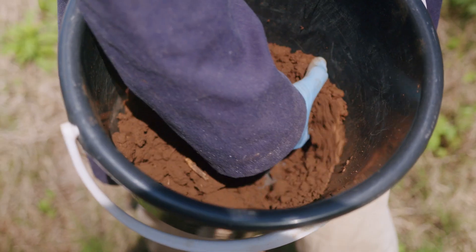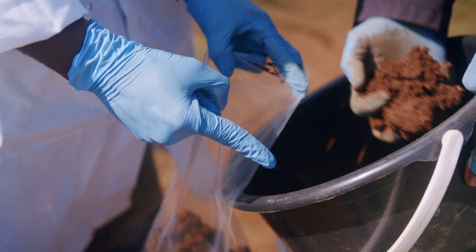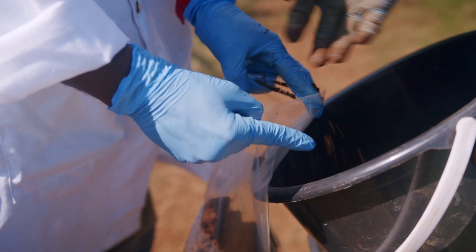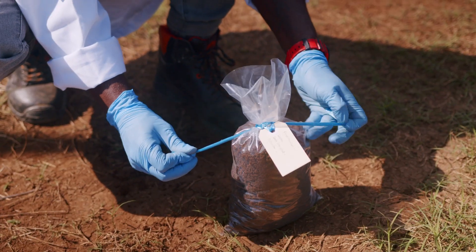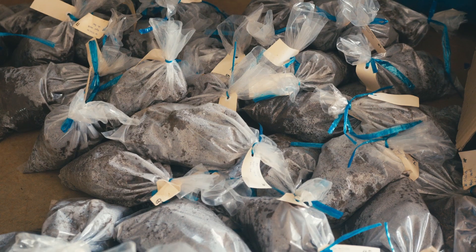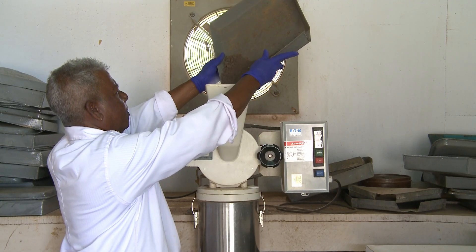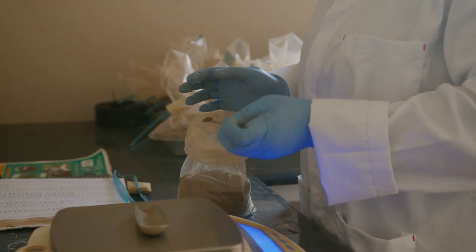After sampling, the soil is properly labelled — we record the sector, the farm number, the date it was collected, and who the collector was. The sample is then brought to the analytical lab where it is dried for one or two days, then ground, and depending on the analysis required, we weigh it separately.